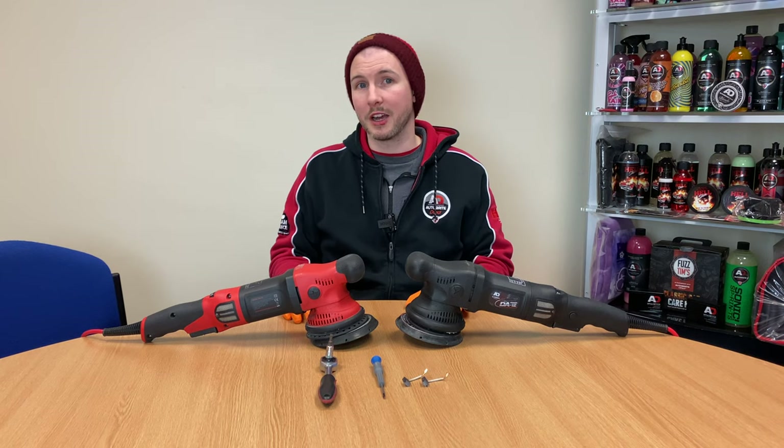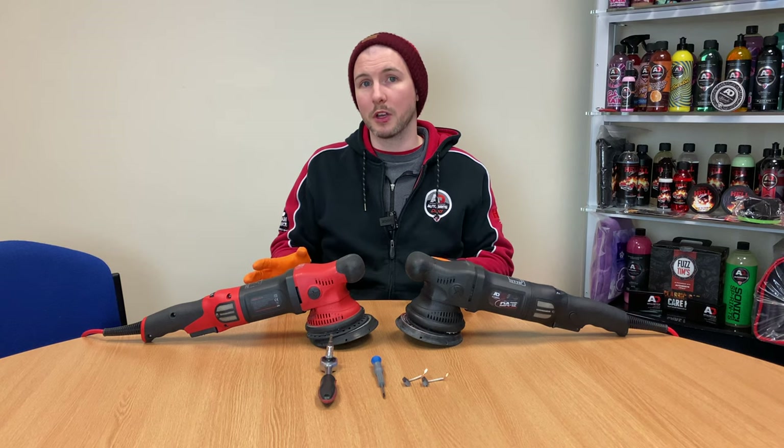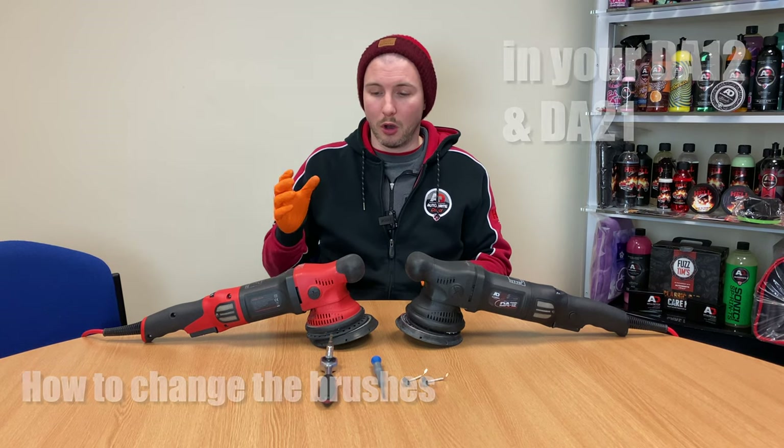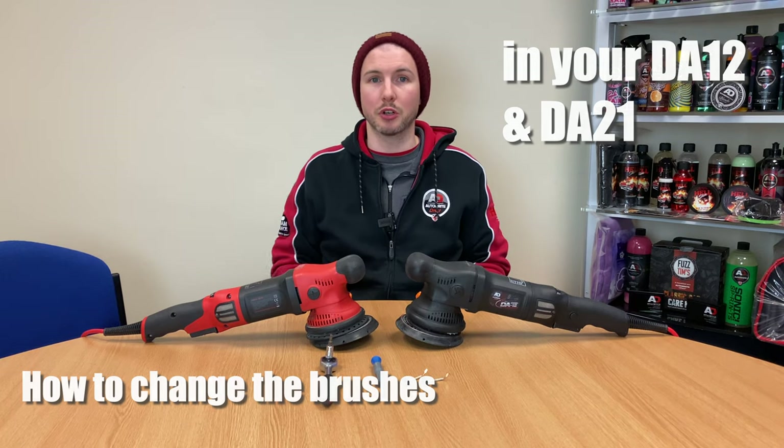Hi guys, Adam here at AutoBrite Direct, coming to you today with a maintenance video — an in-depth video on your DA12 and DA21 on changing the brushes.